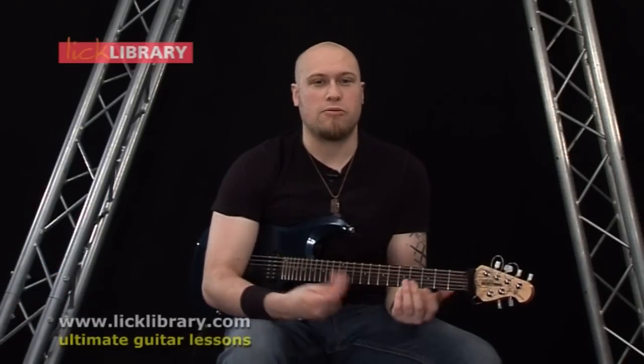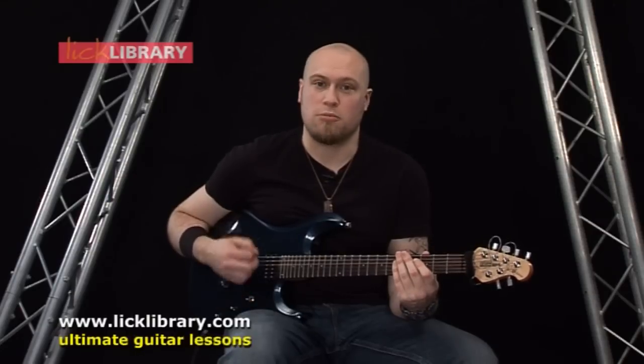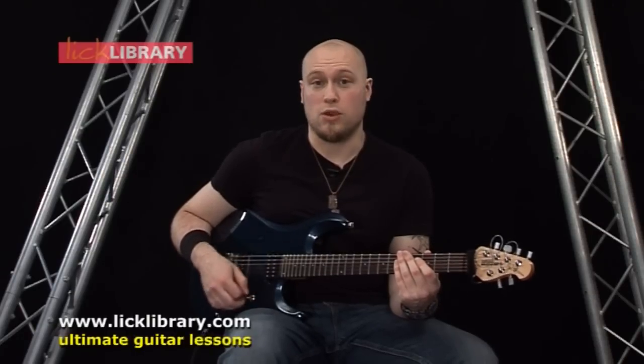Hi, my name's Andy James and welcome to another LickLibrary.com web lesson in which we're going to be looking at the Avenged Sevenfold track, Bat Country. Now before we get started, this is actually in drop D tuning, so I'm just going to play through each of the notes for you, and then we'll get started.